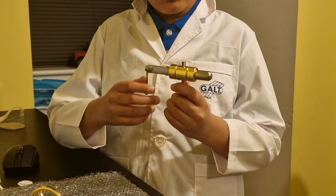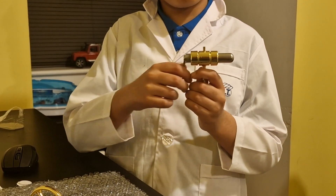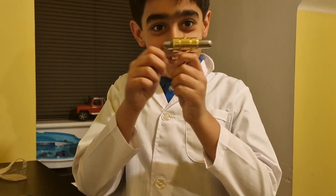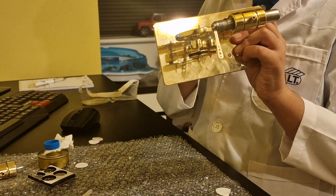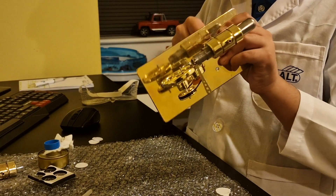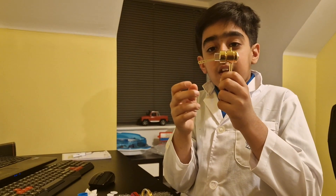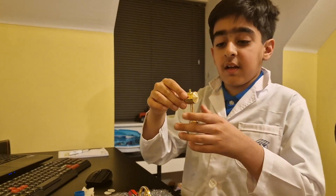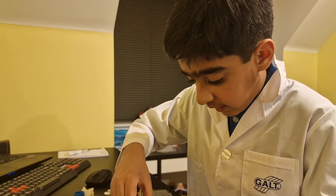This is the piston, and we need to make sure this part moves freely. Now I'm going to screw the piston onto the base. This is another piston — it's exactly the same but just a little bit smaller. We're going to put it next to the larger piston right here.